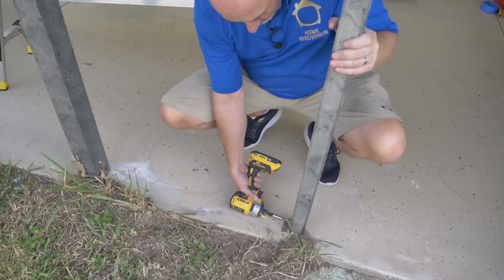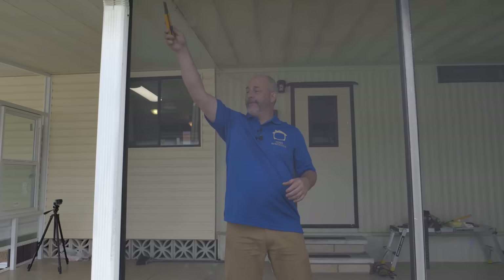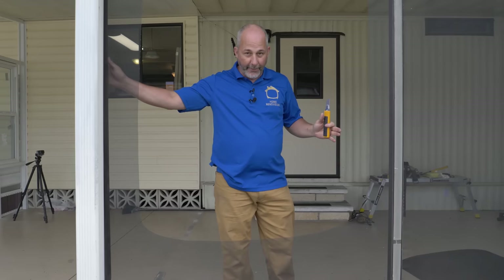Hey guys, welcome to part two of my carport renovation. Today I'm rebuilding the screened-in porch using recycled aluminum beams. The next step is to reframe and prep - we have to get rid of all the old screen. We're going to show you how to remove this stuff, then go through the prep process. I'm going to save all this aluminum and add another bar through the middle so we can rescreen this thing.